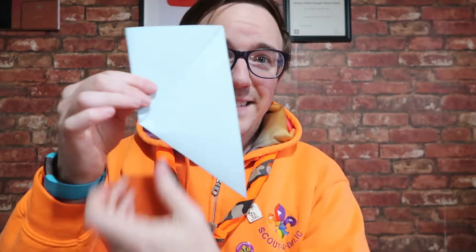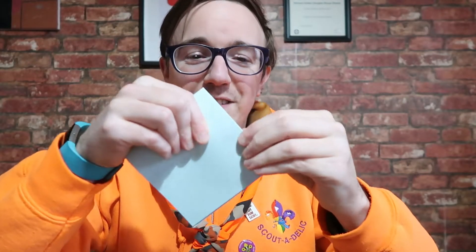Then you're gonna fold this end at this point here like so, and the same with the other side as well. Just make sure that you're folding down those creases really well.